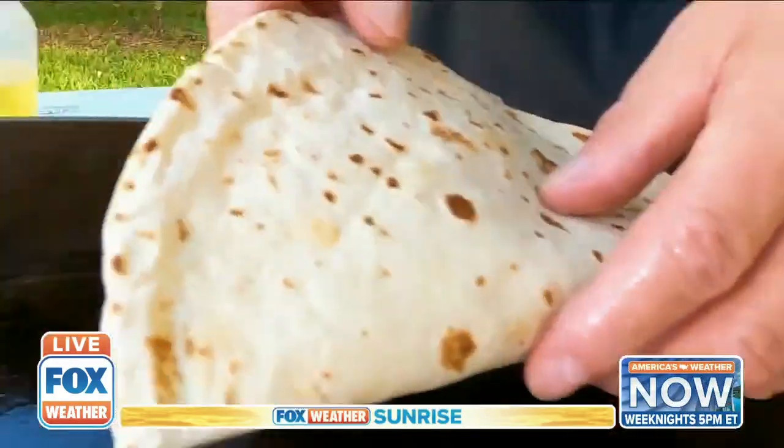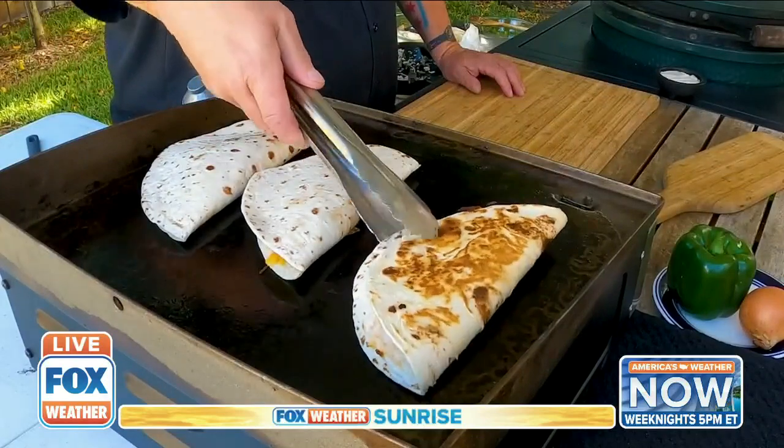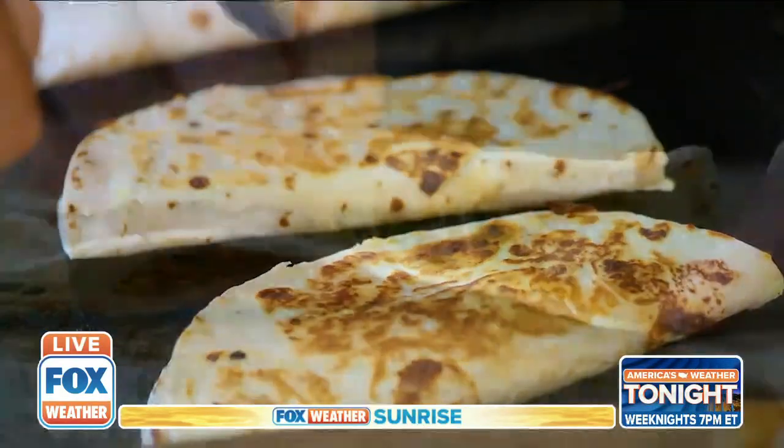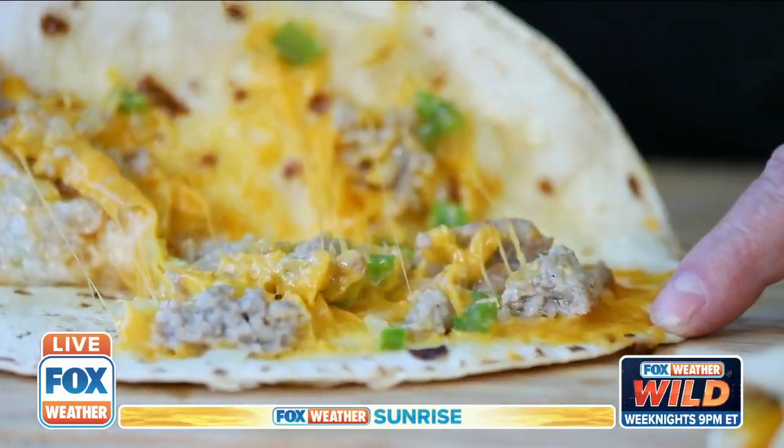I've got this nice griddle here, but you could do this in a skillet or whatever you've got. My quesadillas are smelling really good. I'm going to take a peek — that looks great, nice and brown like that, exactly what I want. The cheese is all melty and everything inside is cooked, so these are ready to go.